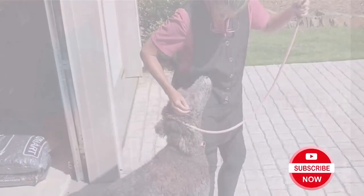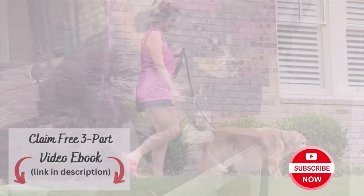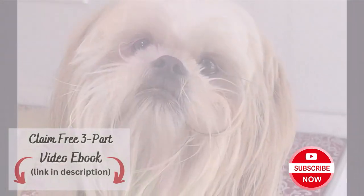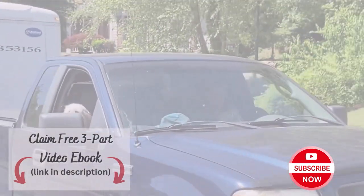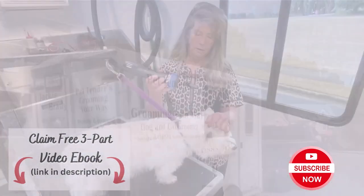Before you click away, don't forget to subscribe to my YouTube channel for step-by-step tutorials showing you how to groom your own pets. Click the link in the description to sign up for my free mini course on de-matting, de-skunking, and nail trimming. See you on the inside!